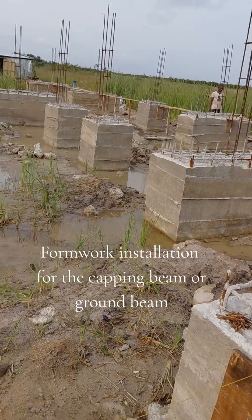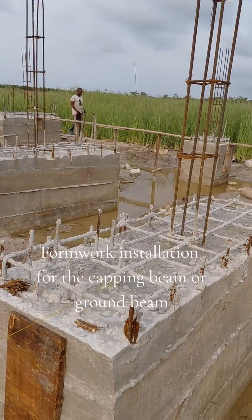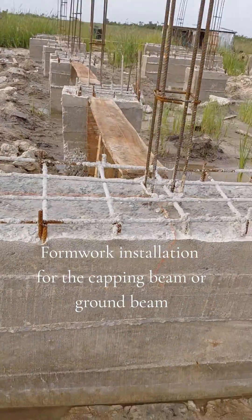The reinforcement for the column is already installed. So what we are doing now is the installation of the formwork — the pattern of the ground beam — so the reinforcement will sit on.